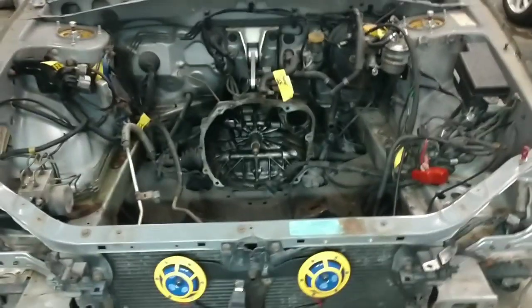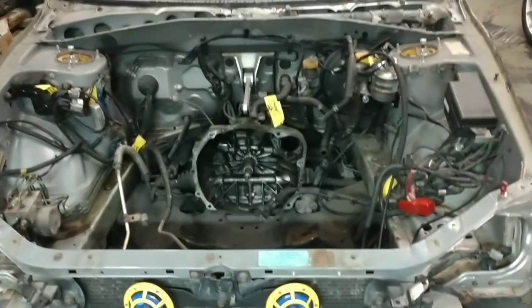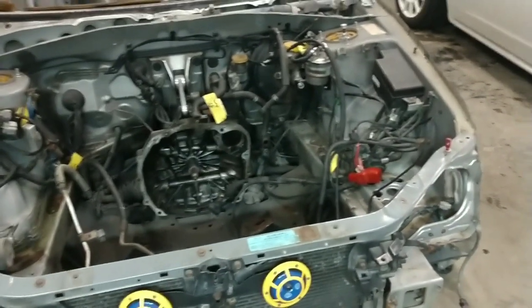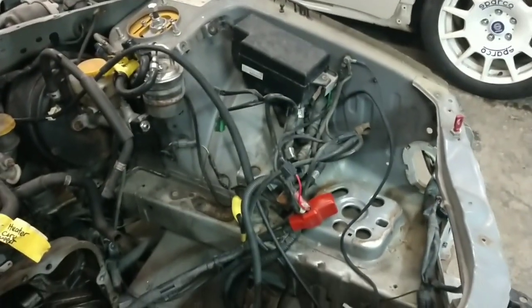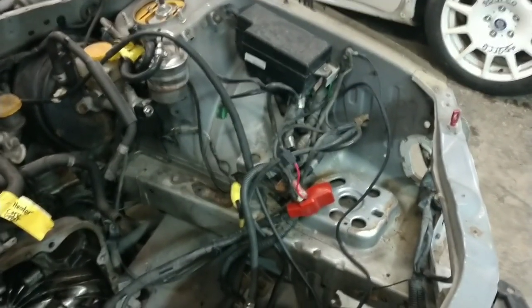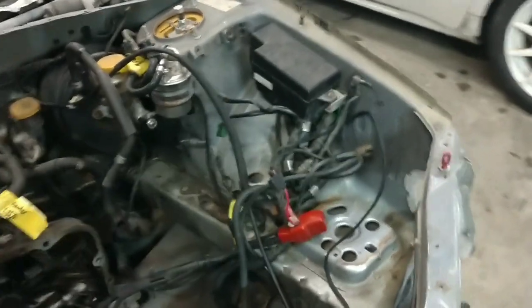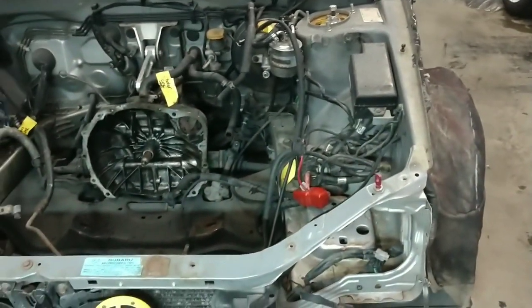The first step we're going to have to do before we do anything is actually clean the engine bay itself. It has oil, it has grime. You are not going to be able to grind the contaminants and all the oil into the steel itself and you will have contaminated welds. You will never get a good weld.